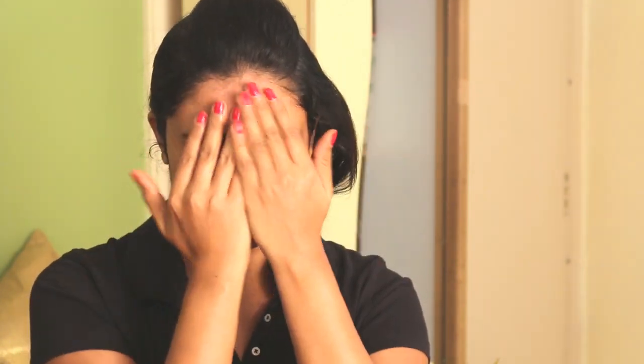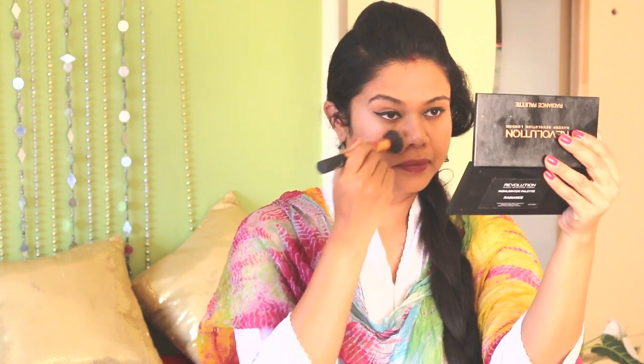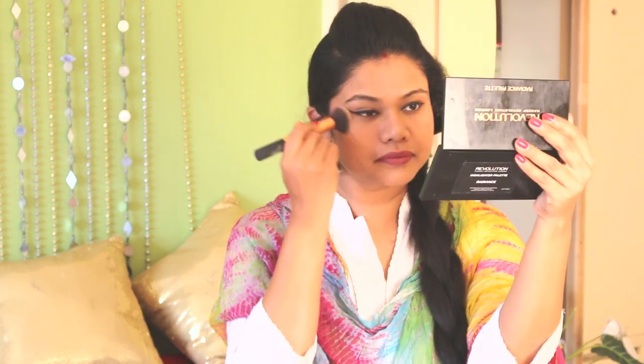You can also use any moisturizer if you don't prefer oil; however, moisturizers won't be able to resist colors as effectively. Once the oil has been absorbed, wear a BB cream or a light foundation if you wish to. I generally wear it to even out my skin tone — baby oil really forms a smooth base for makeup.